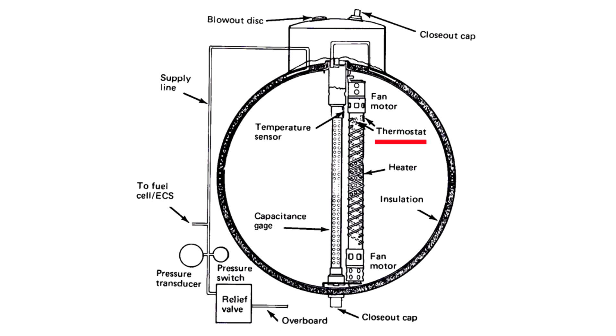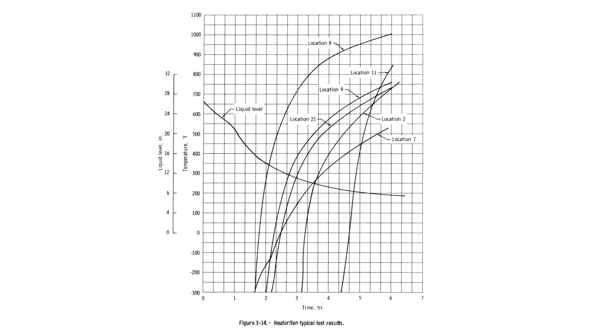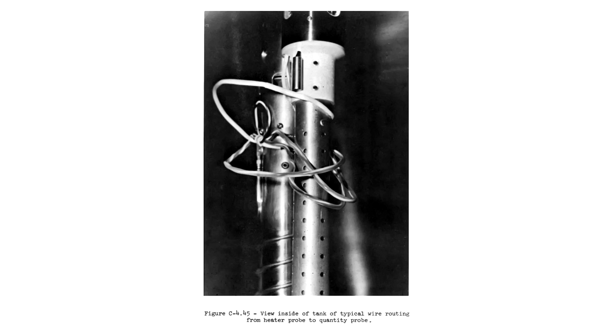The heater included thermostats which would cut the power to the heaters if it went above 80 degrees Fahrenheit, or about 27 Celsius. The switches were originally spec'd for 28 volts and they had been tested to show they could carry 65 volts just fine, but somehow the switching action had never been verified at 65 volts. And it turned out that the higher voltages welded the switches closed. So at one point during the ground testing, the tank had been left with the heater energized for 8 hours. And without the thermostats working, the temperature reached probably over 500 Celsius — well above the point where we start to worry about Teflon breaking down. The wire insulation was very likely damaged during this testing, but there wasn't any outward evidence of this.